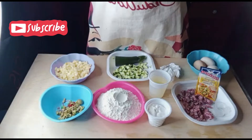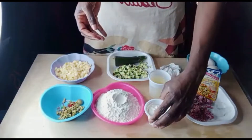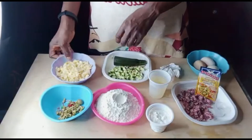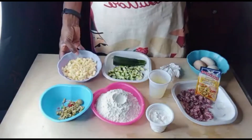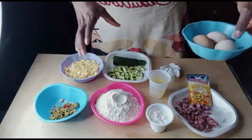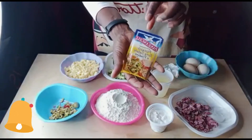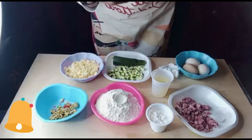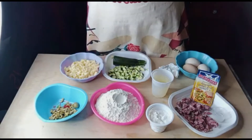Gli ingredienti che servono per questo muffin salato: 250 grammi di farina 00, 100 grammi di ricotta, zucchine, 100 grammi di cheddar — o qualsiasi formaggio che desiderate — olive e salame, 50 grammi, e 80 ml di olio di semi. Un bustino di lievito per pizza o per salato. Se non avete quello, potete usare lievito per dolce.